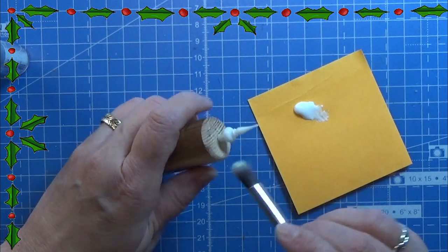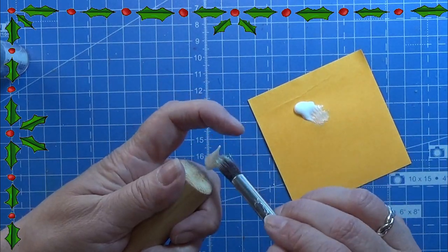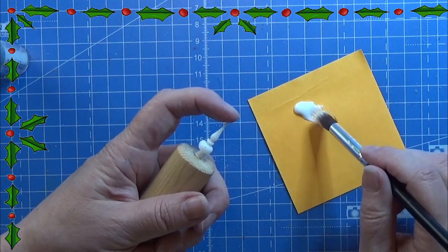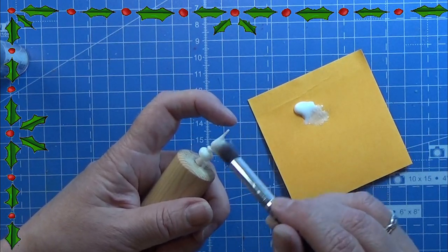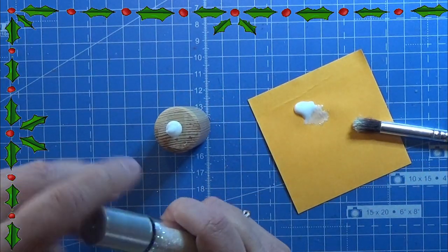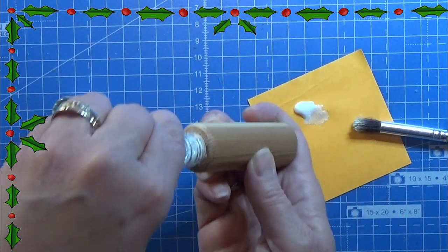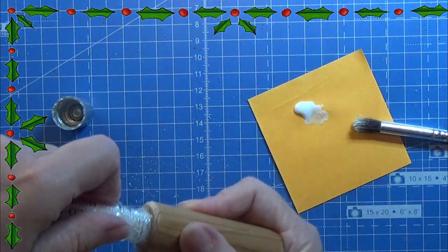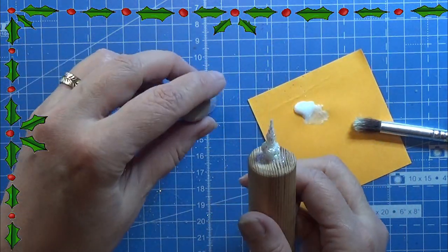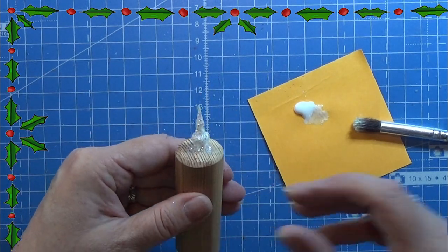Make sure you are cleaning the brush really nicely after you have been using it so that you won't destroy the brush. Then when I have glue all over, I am just opening my glitter and placing the tiny topper in the glitter, making sure it's covered all over. And here it is — the Christmas topper with glitter!